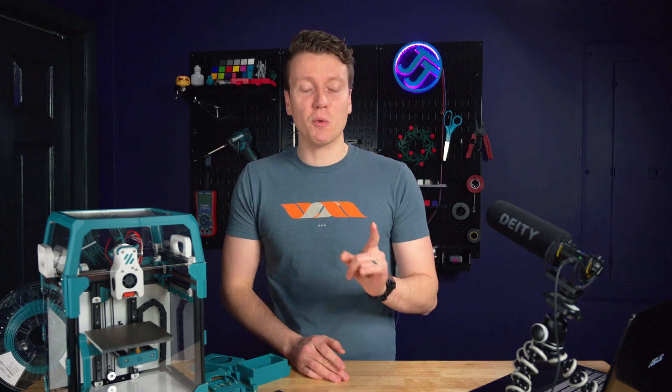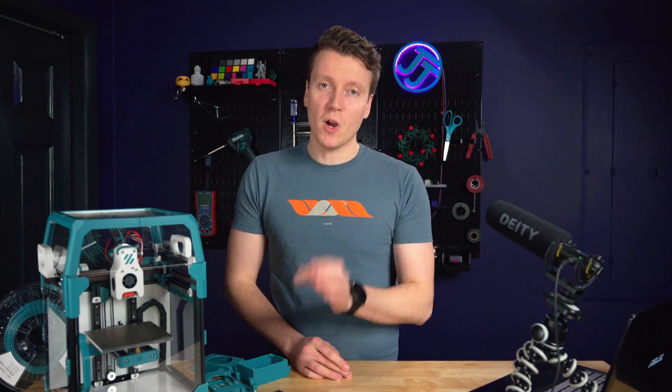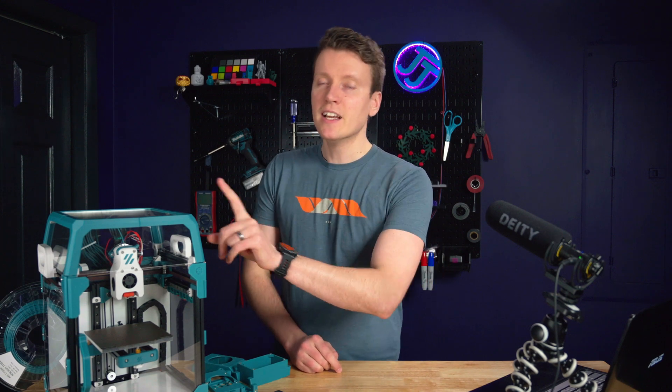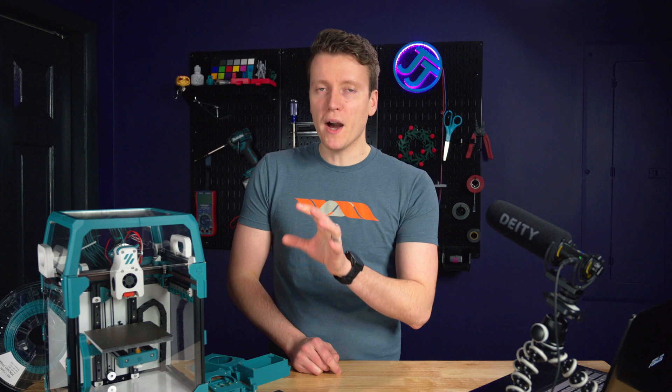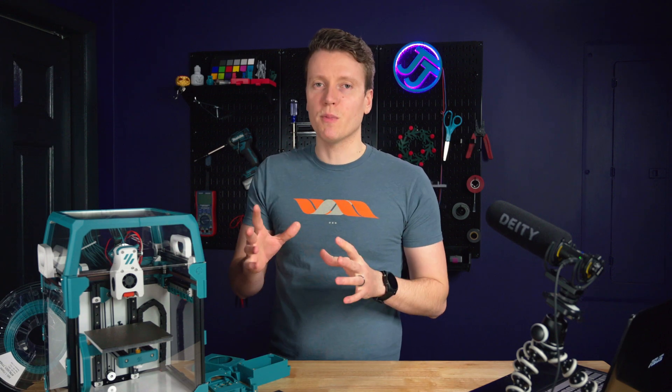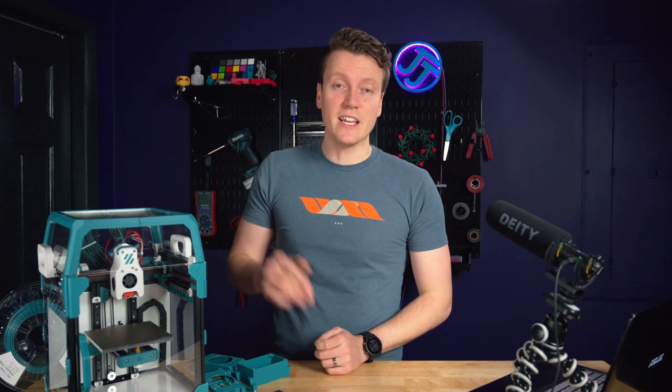What's up everybody, JJ here, and today we're gonna be installing an air filter on my 3D printer. Specifically, today we're gonna be installing it on the Voron 0.1, but if I like how this one works, I'm already planning ones that could work on the Anycubic Mega S that I do a lot of other videos on.